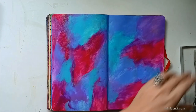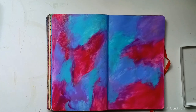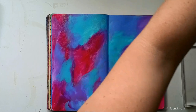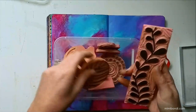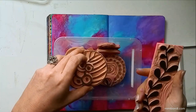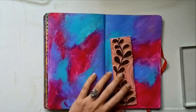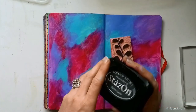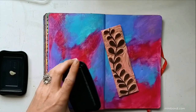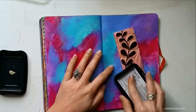The ink dries quite fast but just to be on the safe side I like to give it a quick blast of heat — gently, of course, and not too close. Now I'm going to use one of my own hand-carved stamps. This rubber doesn't stick on an acrylic block so I'm going to use a dark gray ink — better than black which would have been a little too in-your-face — and just press it down directly onto my paper.